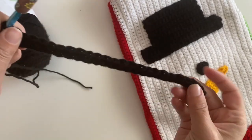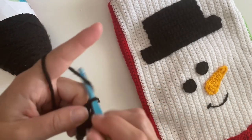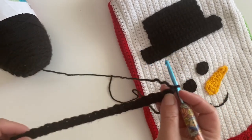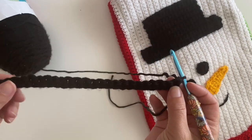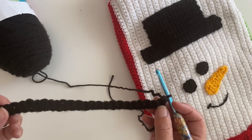So we have 24 single crochets all in a row. We're gonna chain one and turn. Then make single crochets for the next three more rows — just rows of single crochets. Three more rows, and I'll meet you at the end of that fourth row.